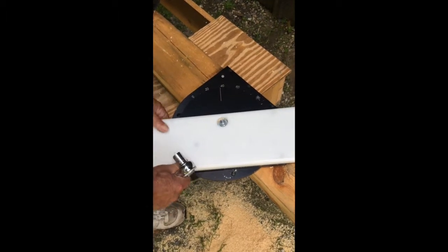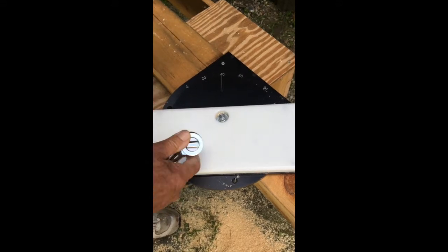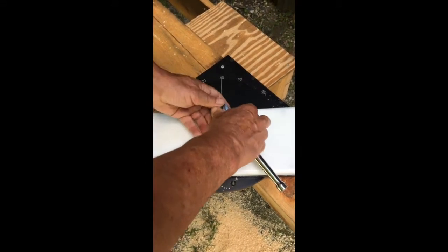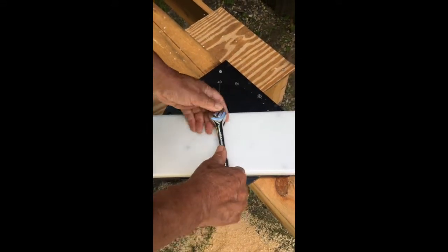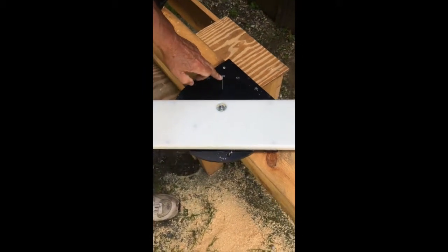This rotates, and I know from working all these years on post and beam barns that 40 degrees is a 10-12 pitch, which is very common for us. So I'm going to set this at 40 degrees.